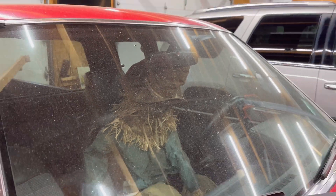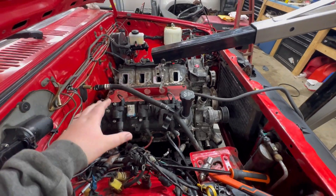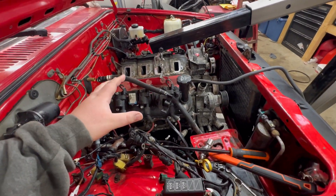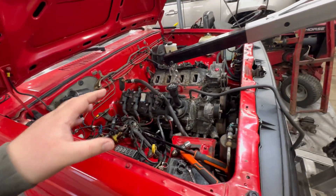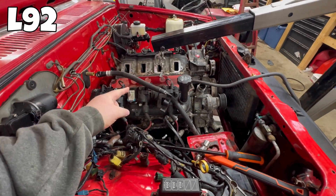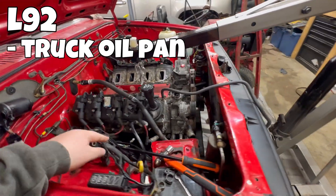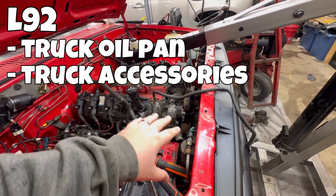We're back at it with the B2200. Last time we pulled the 6.2 out of the Escalade and were able to test fit and drop the motor into the engine bay on the B2200. To set the ground rules, if you're watching this to figure out how to do this yourself or for reference, this is an L92 from an '07 Escalade. The L92 has a truck pan and truck accessories.